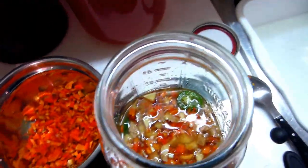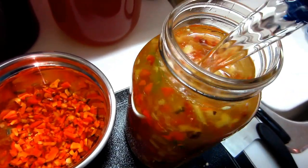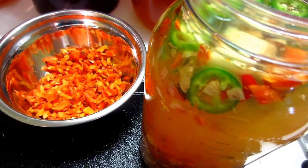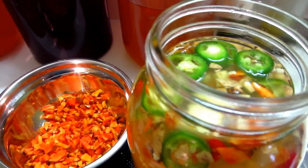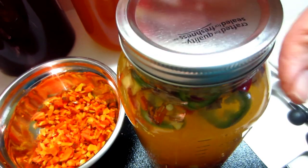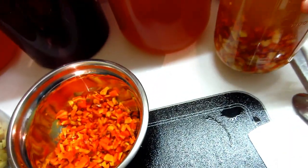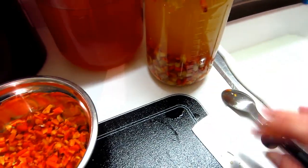I'll scrape everything out and add more water, filling it right up. These are seven-cup jars. I'm going to add a little more salt — a tablespoon plus a teaspoon total. That's it — voilà. Put the lid on, and even though it's not going to bubble over I like the lid to be loose just in case, and I'll put it in a container to catch any liquid.